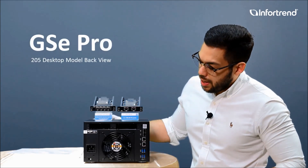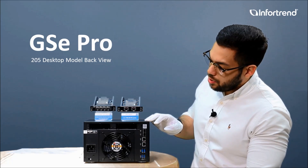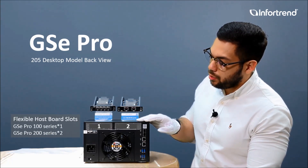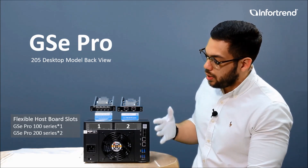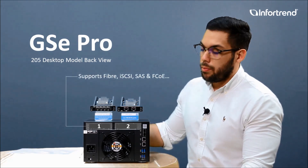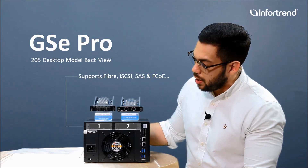Alright, let's look at the backside — this is where the fun starts. You will see that our GSC Pro series desktop models already come with two slots, so you can install any type of host port that you need, depending on your needs and the network that you have at the moment.